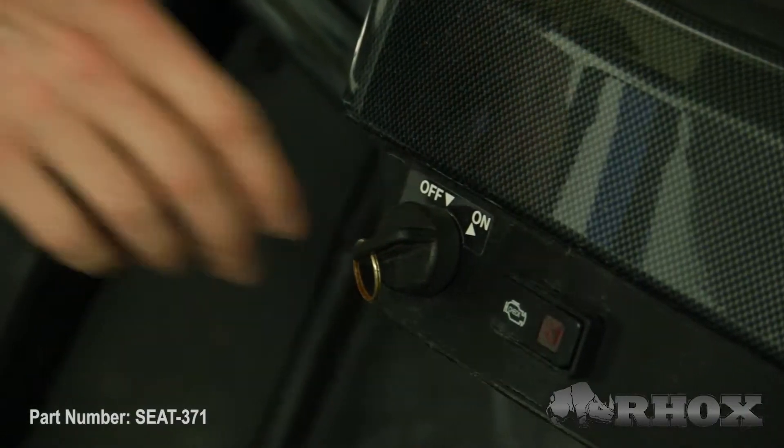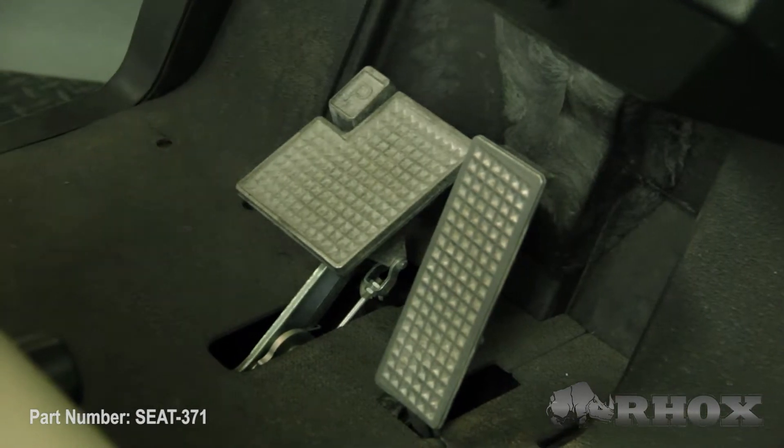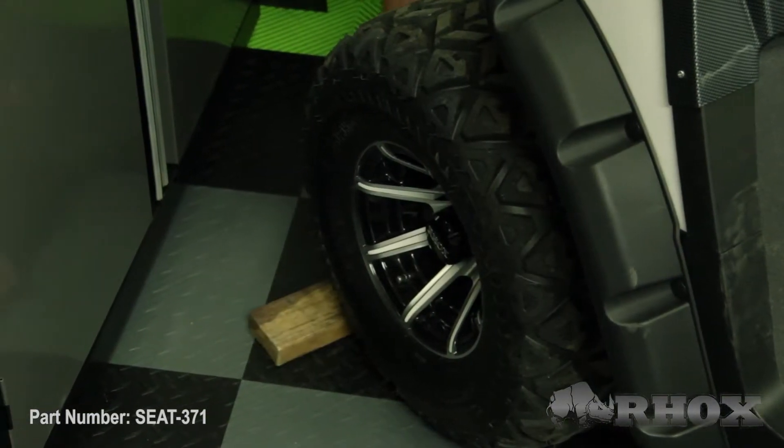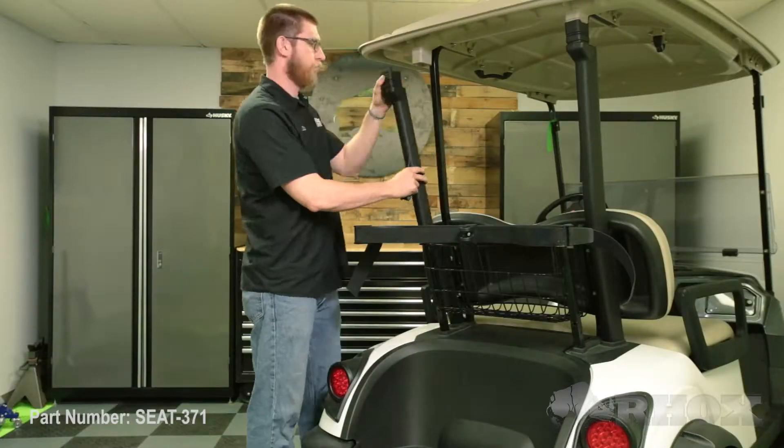Now let's go ahead and get started. Before we begin any installation we want to make sure that we turn our cart off, set our parking brake, chock our front wheels, and if we have an electric cart we're going to flip our tow/run switch to tow. Once that's done we can begin disassembling the back end and we're going to take off the gutters from the top struts first.